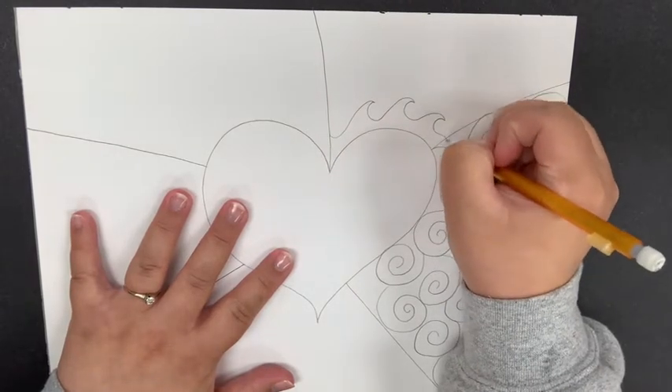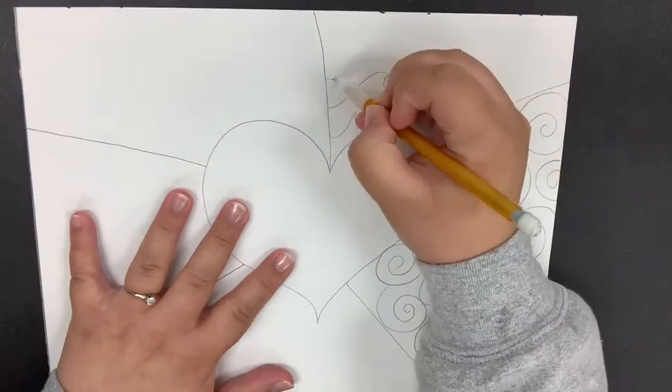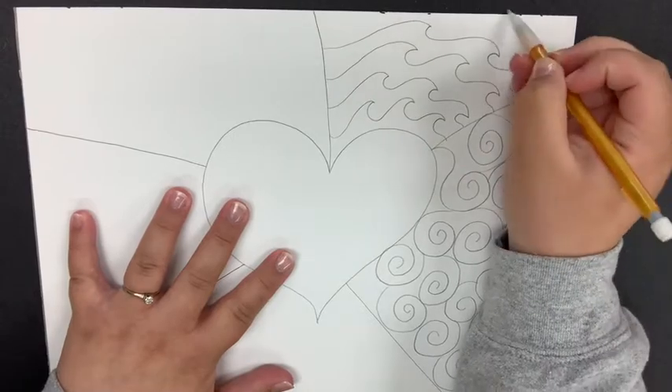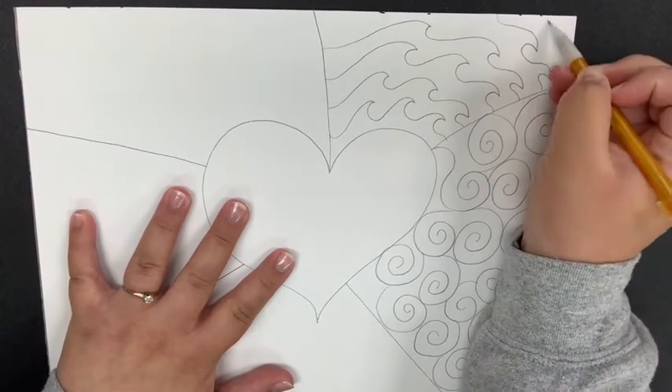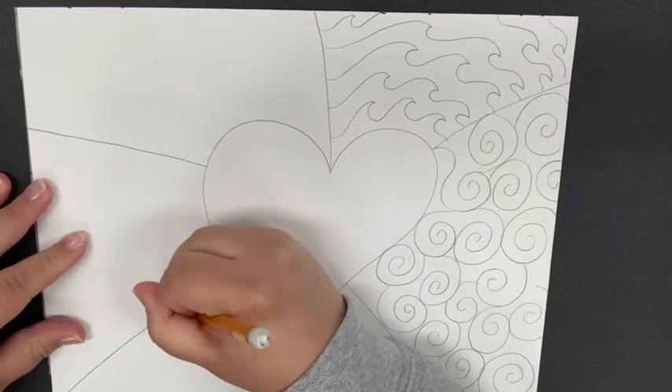For my next section I'm going to do waves — it's just a curved line up and over, repeating that over and over again. That's that repetition, or that pattern again. I'm going to do this for that entire section.